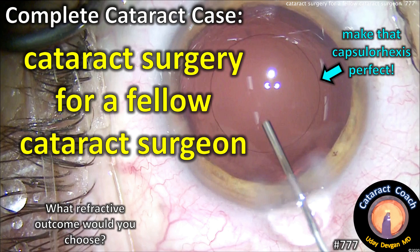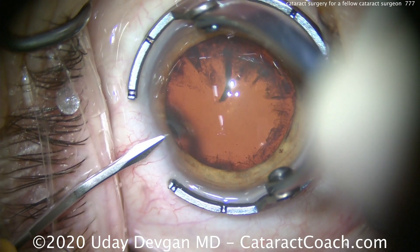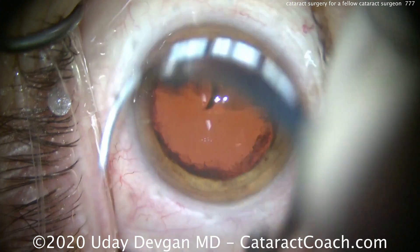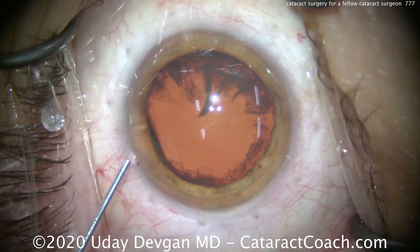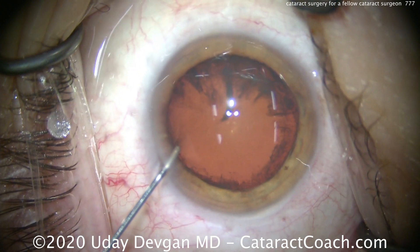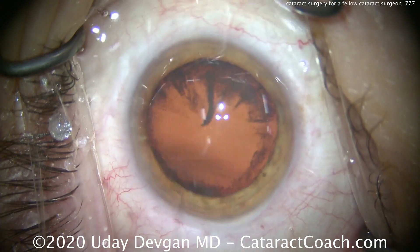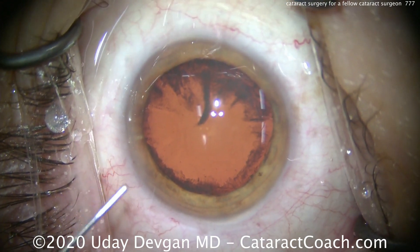CataractCoach.com — cataract surgery for a fellow cataract surgeon. What refractive outcome would you choose? This is always a big honor, operating on a fellow cataract surgeon. This surgeon has done thousands of cataract surgeries over the course of a career, and it's now time for cataract surgery on the surgeon's own eyes. We're very honored to operate on a fellow surgeon, but the stakes are higher.